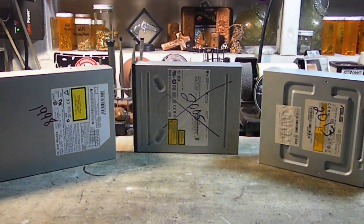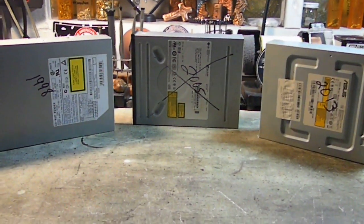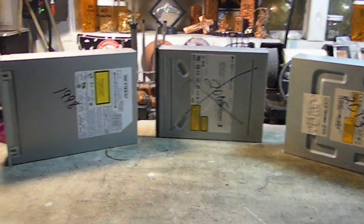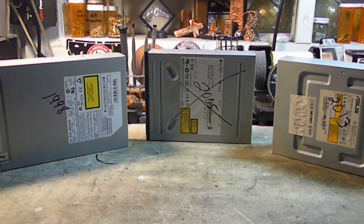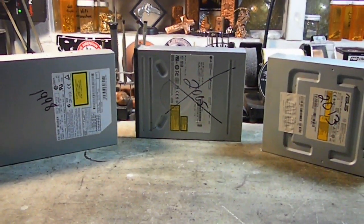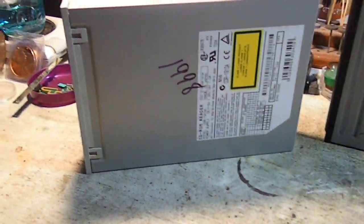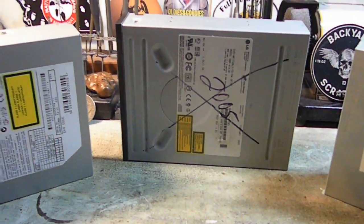Good morning guys, Backyard Scrapping here. I'm going to be stuck inside today — I really wanted to go outside and do some pouring, but it's about 20 degrees and only going to get up to about 25. The little Outback Lab is like a deep freeze, so I've decided to break down about 30 of these optical drives — CD-ROMs, DVD-ROMs, and so on.